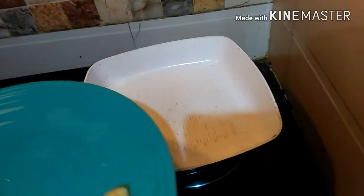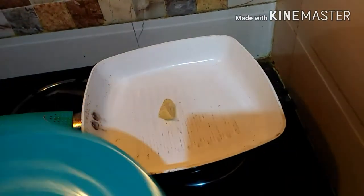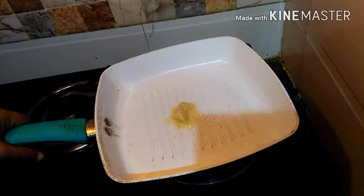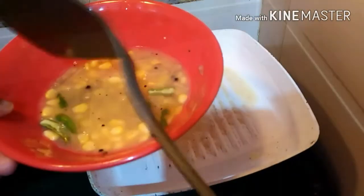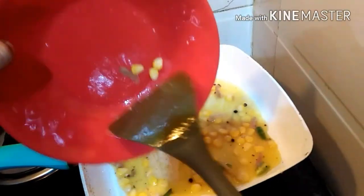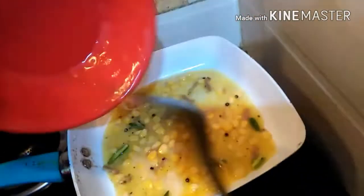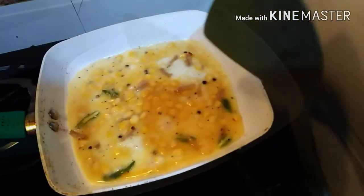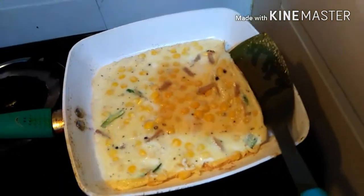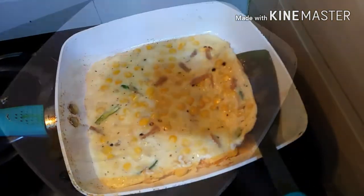You can see the pan is heated. Now put some butter in the pan at low flame and spread it all over. I'm going to put this batter on the pan now and leave it for two minutes at medium flame.